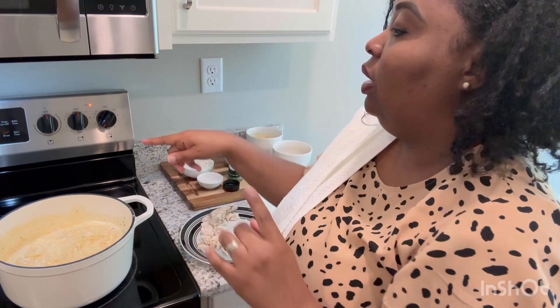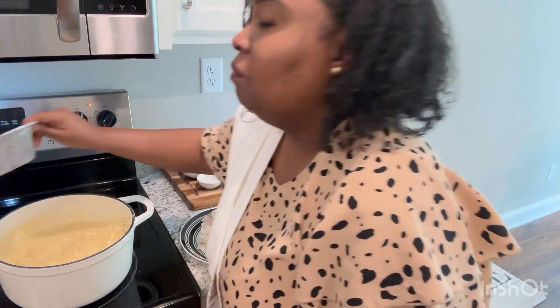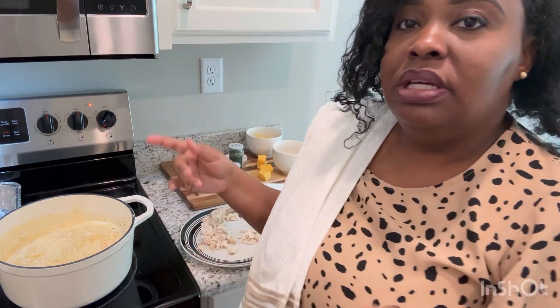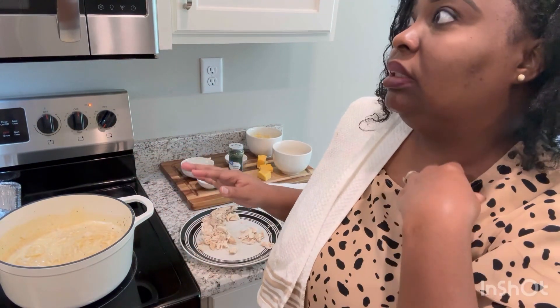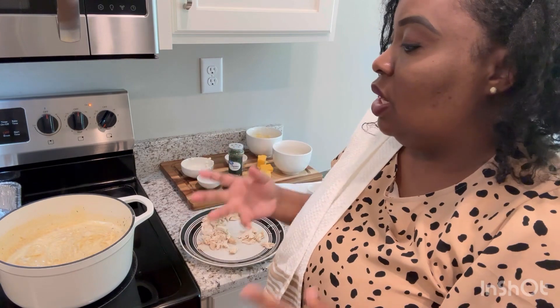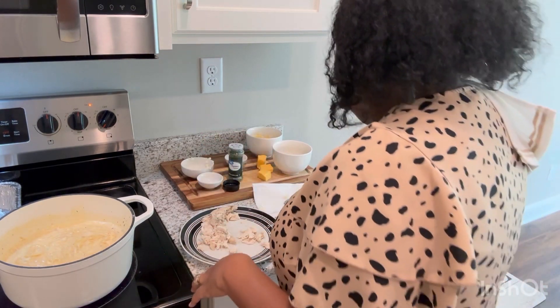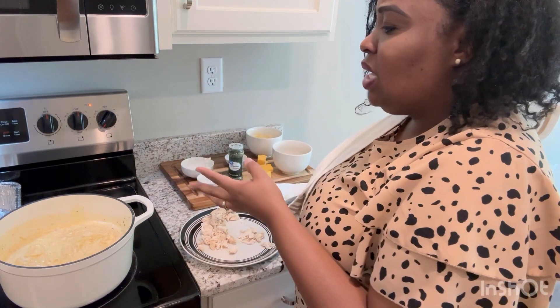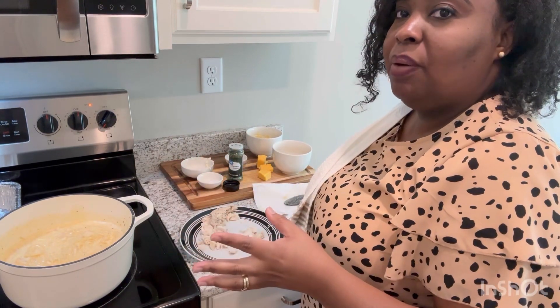We're going to go ahead and put it in this aluminum pan. It's going to go in the oven at 350 degrees for about 15 minutes, because it's basically done — just letting the cheese melt and letting all the flavors simmer and come together. Once it comes out, I'm going to plate it up and show you guys how it looks.